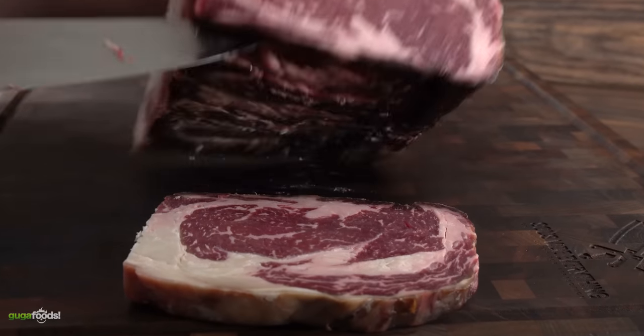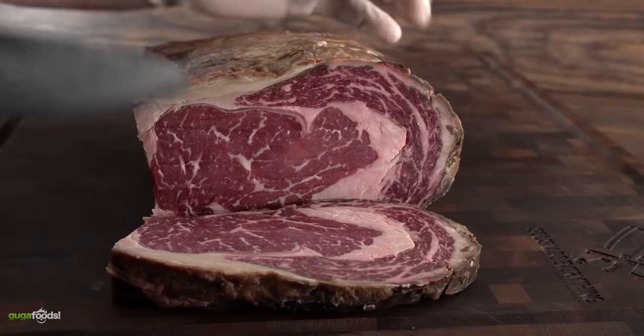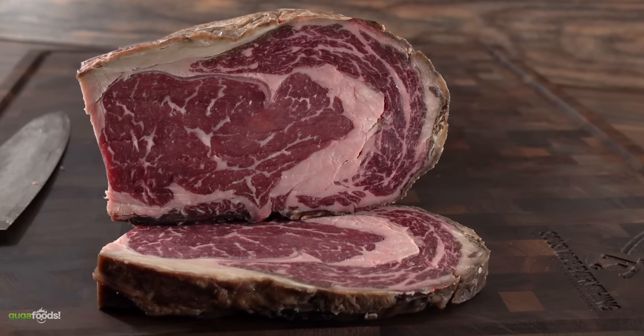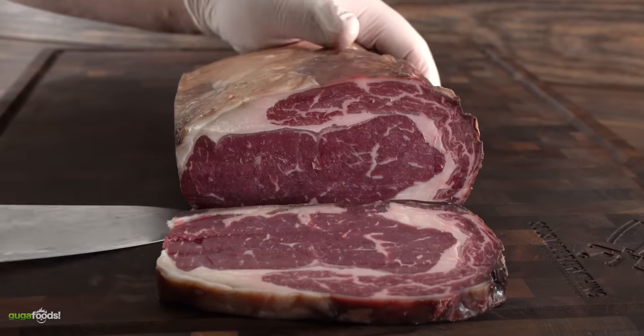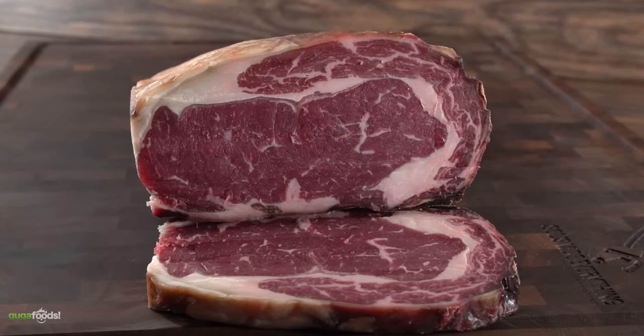The next thing is to open them up. Here we have the prime — that looks amazing. And this is the premium. Wow, to me it looks way better than the prime. What do you think? And lastly we have the choice — it seems to me that it got a little better. Here's what they all look like next to each other.